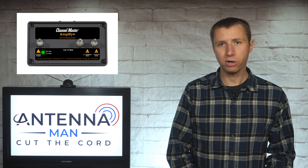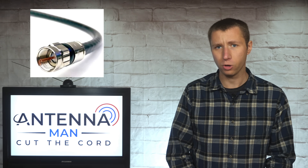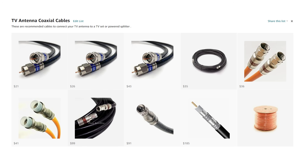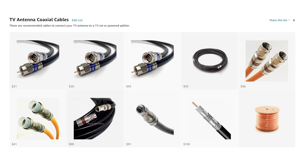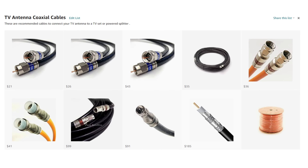Most times when a preamp fails up at the antenna, you lose all reception. So it's very important to make sure you're using a quality RG6 quad shield cable with a solid copper center conductor. I include a link to some recommended RG6 quad shield coaxial cables with solid copper center conductors in the description of the video.